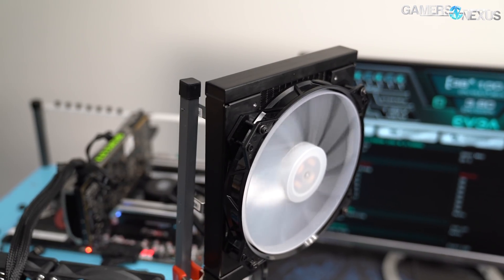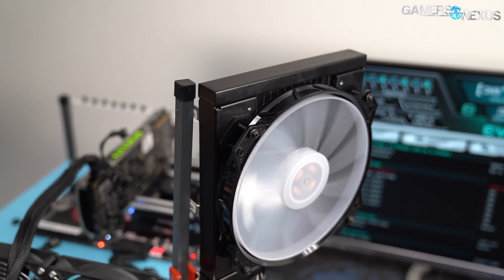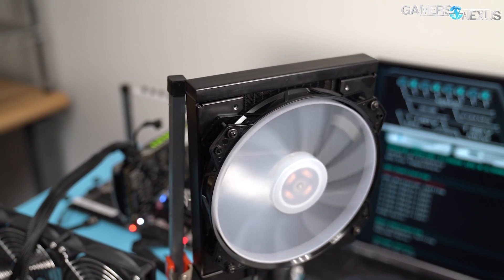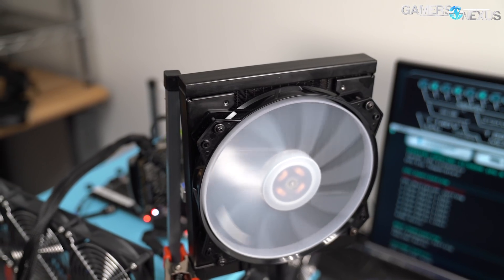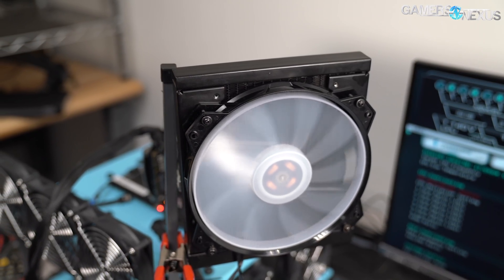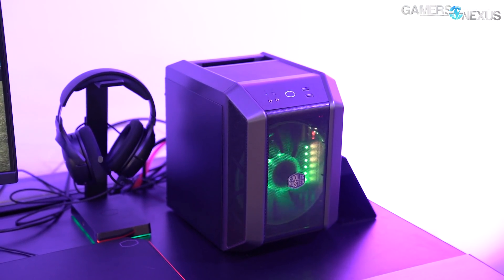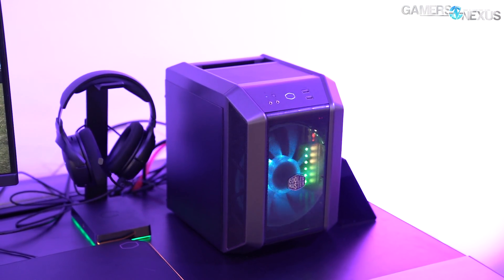This is a prototype, and it's one of the most unique closed-loop liquid coolers we've ever reviewed. Cooler Master sent us their first engineering sample of a new 200mm closed-loop liquid cooler, or AIO as some like to call them, and it's built for the Mini-ITX Cooler Master H100 case that we saw at Computex.